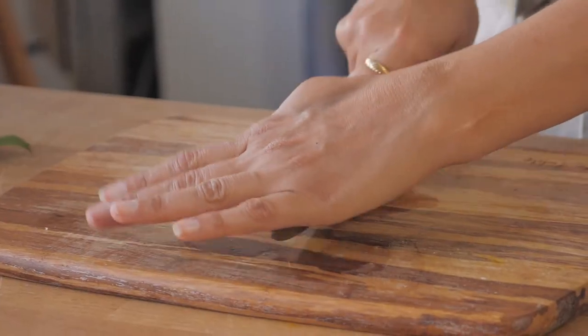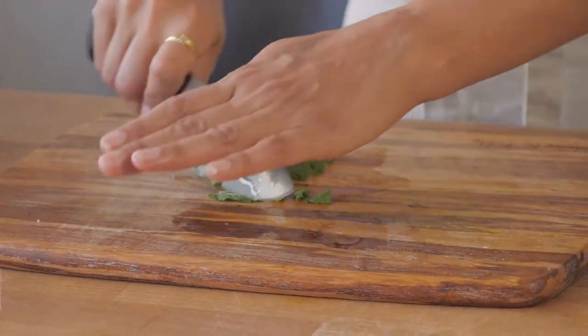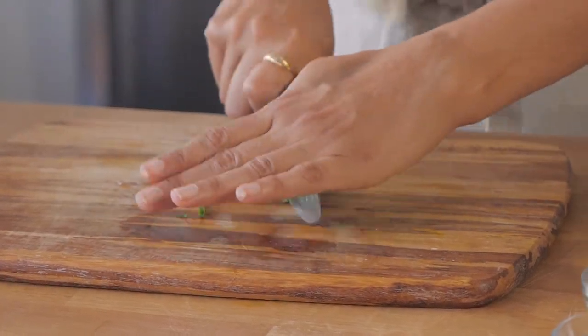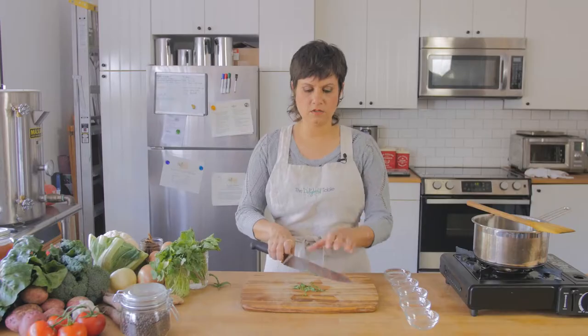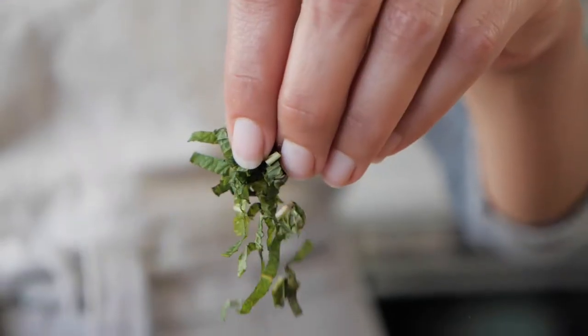We're going to chop and mince. Can you see? It's already almost chopped. You can bring it back in the center and then go back over it and keep going until you get it nice and fine. And you can see it only took a couple passes and we got our mint pretty fine — just like that.